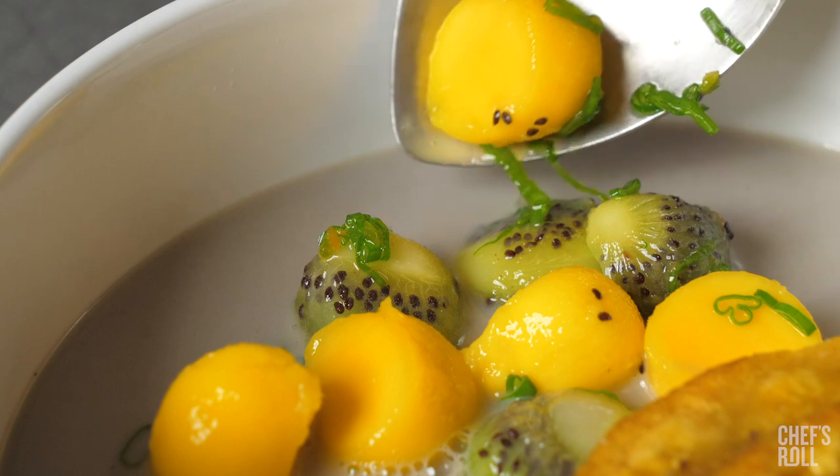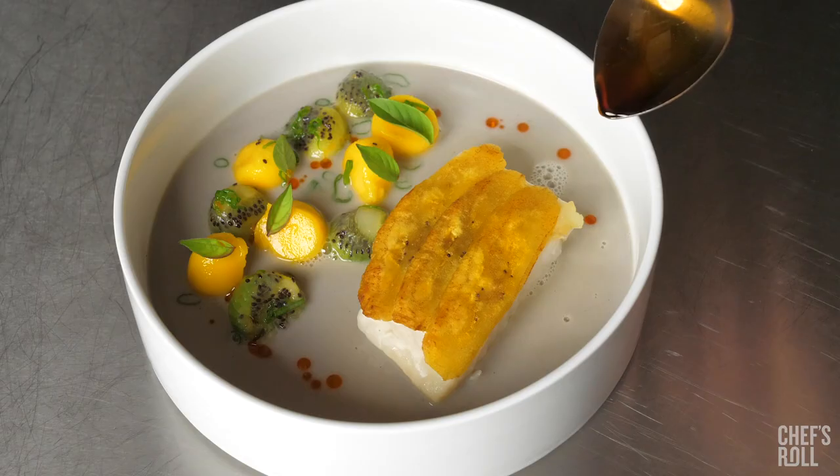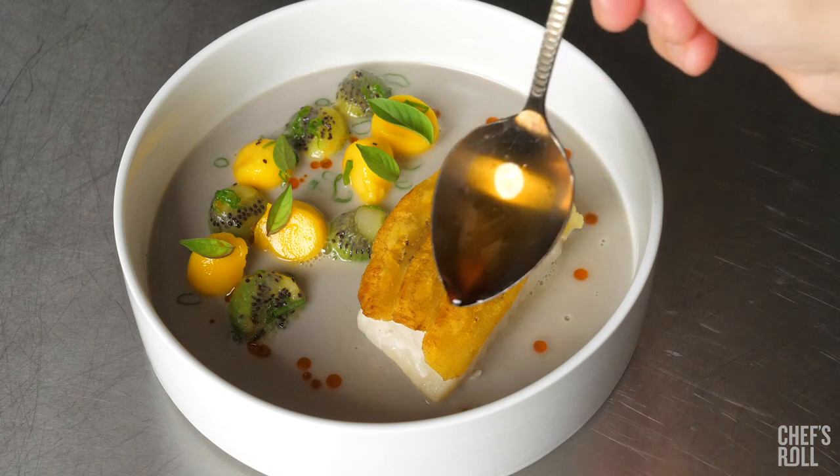I melon balled mango and kiwi and tossed that with green onion and lime juice and finished with a little bit of chili oil.